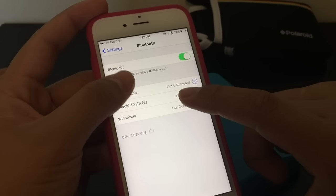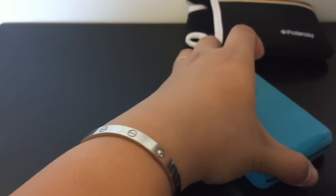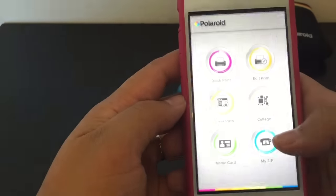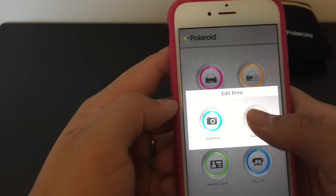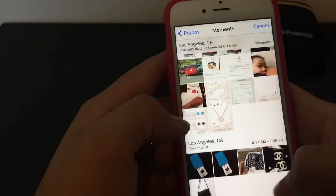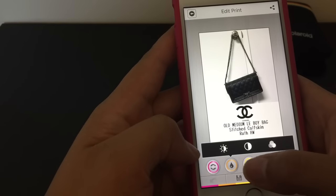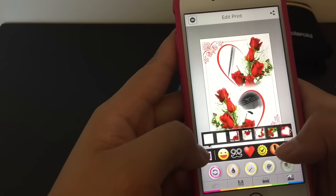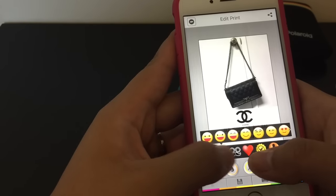Make sure your printer is on, then go to settings and connect it using Bluetooth — in this case it's already connected. Then open the Polaroid zip app. You could either edit print or quick print; I'm going to try edit print so I can show you the features of the app. You can add filters, borders, and little smiley faces and hearts.